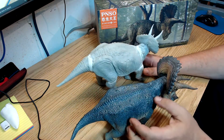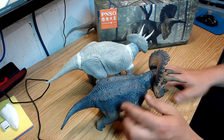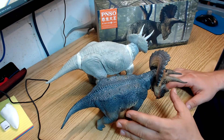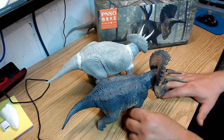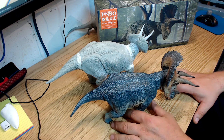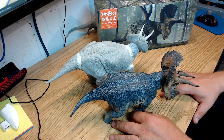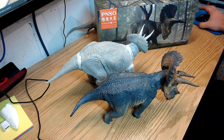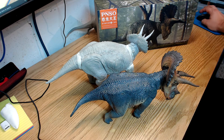This old kit still needs to be painted, whereas the Pinzo comes in the box already finished — no building or painting required, it's ready to go. You could make a nice base for it if you want and display it on your shelf. Anyway, there you have it — the Pinzo Triceratops. Thanks for watching, hit that like button, and please subscribe.